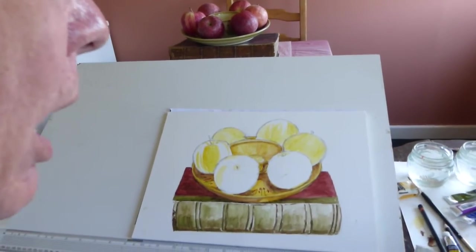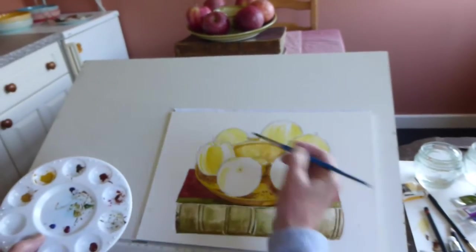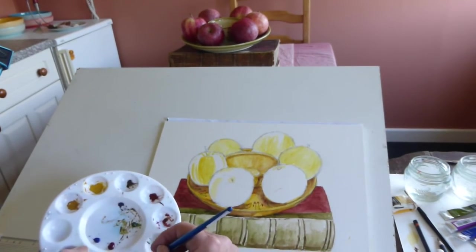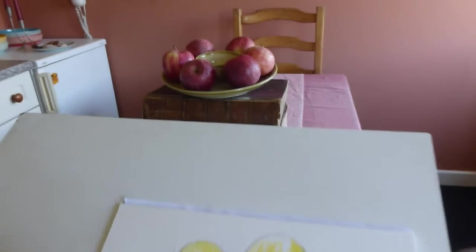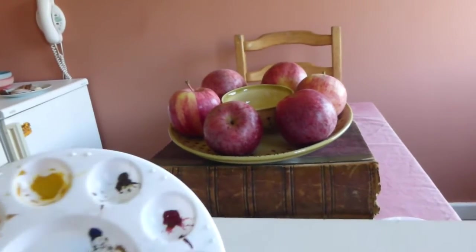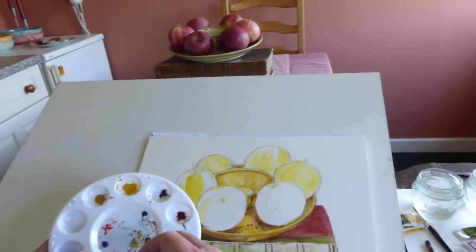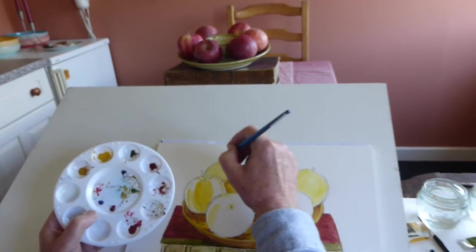I'm going to actually hold the palette on this occasion. The fruit is really quite a nice warm colour, so what we've done here is we're going to use alizarin crimson. Can you see it's pretty well there? So what I'm going to do is start with one on the back first, just dabbing the colour down. Now we'll see how it goes.